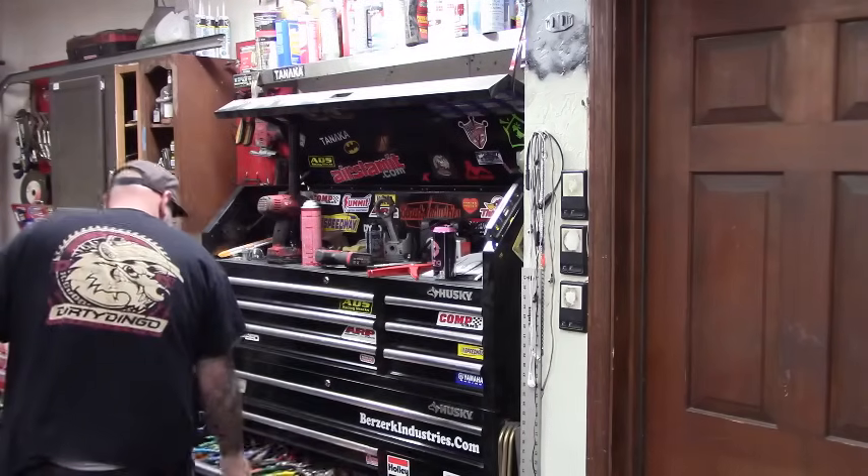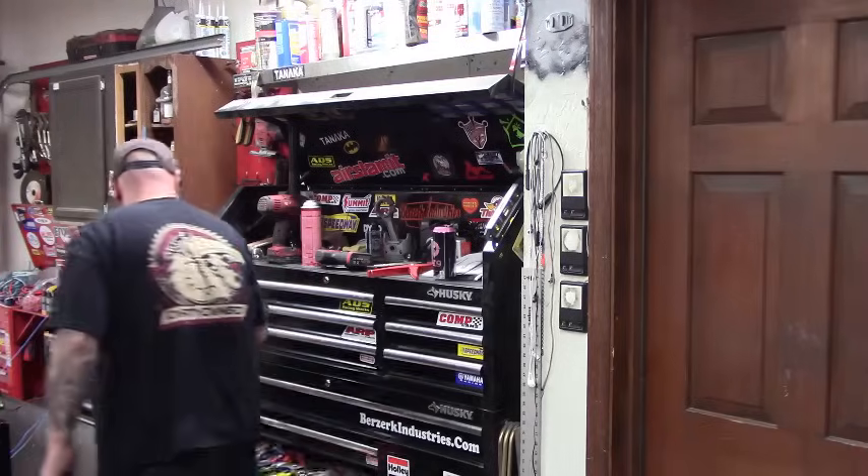Crimpers and strippers: these here are Channel Lock brand crimpers — most crimpers are totally fine. But let me show you one example of a combo tool. These stripper/crimper combos — the stripper part works, but the crimping portion isn't great. Get yourself a proper pair of crimpers. You can pick them up at Harbor Freight for cheap, or these Channel Locks go for about 24 bucks at the hardware store.